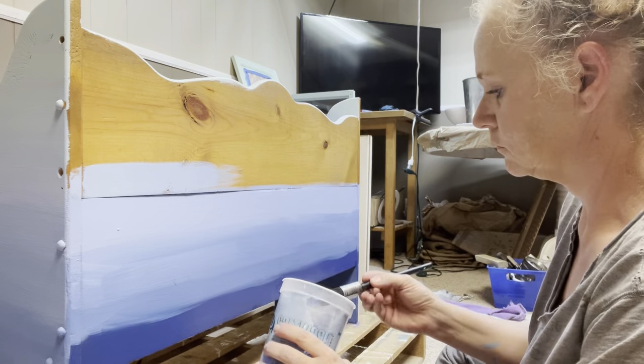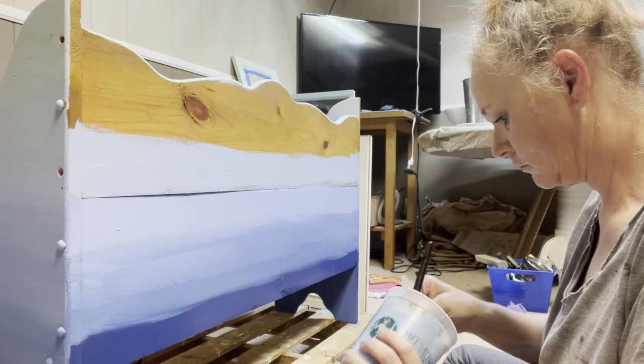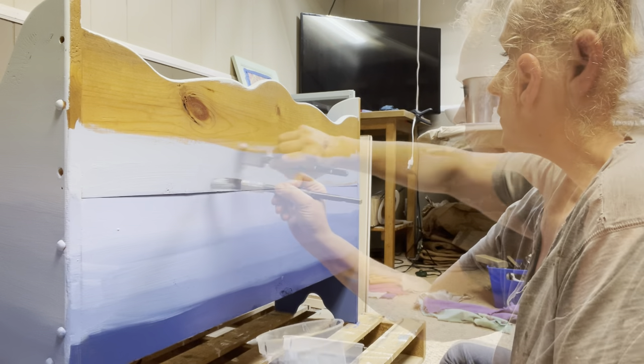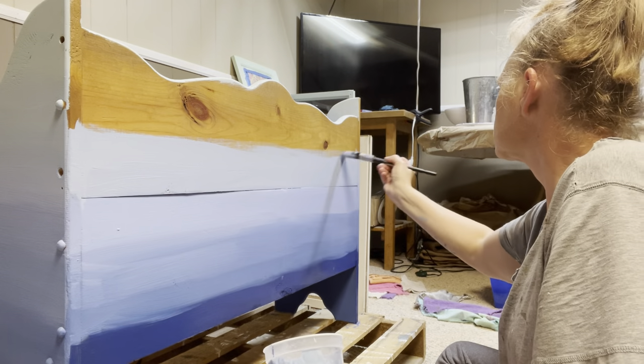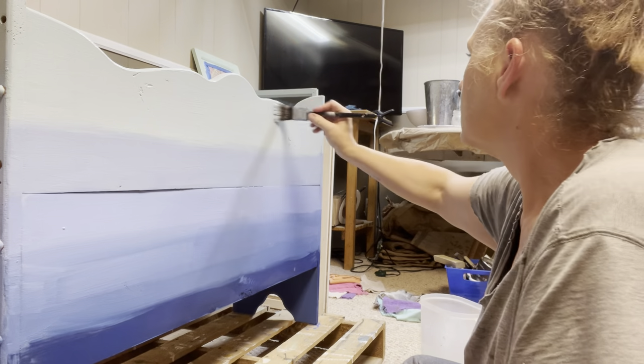Once I applied the Water Lily, I mixed Water Lily 50-50 with Prom Queen and put that color there, and then the top I finished off with Prom Queen.